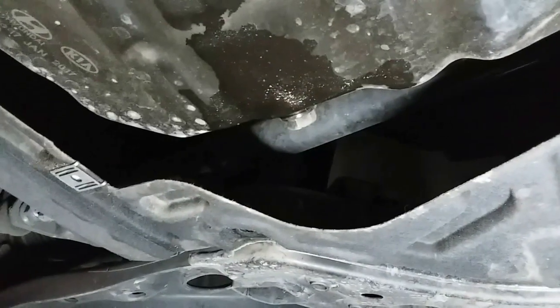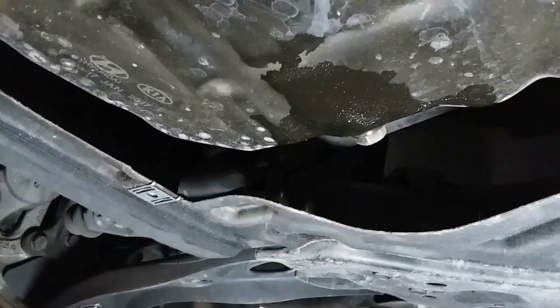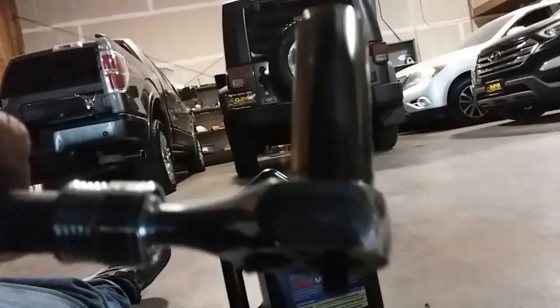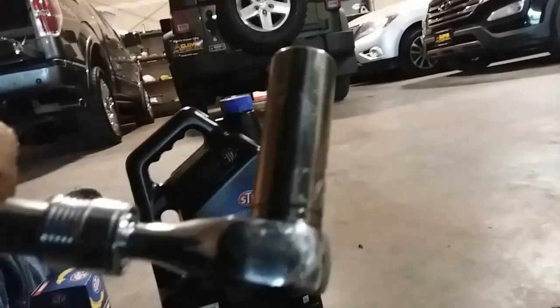And there's the oil screw. Let's go ahead and remove that screw, get our pan in place, and let it all drain out. We're going to be using a 17 millimeter socket. There it is — 17. Let's go ahead and break this loose and see how tight it is. I might need both hands.